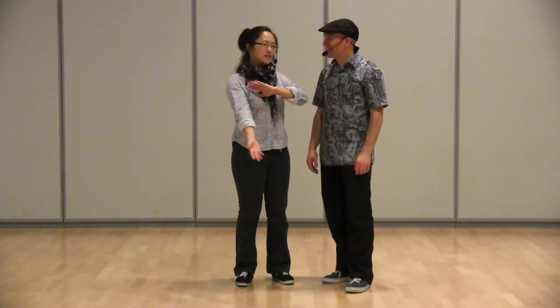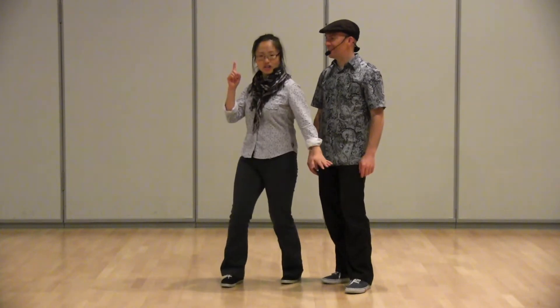Hi, this is Angela, this is Gio. This is Wednesday Night Hop, November/December 2012, Week 2, Level 1 Charleston.